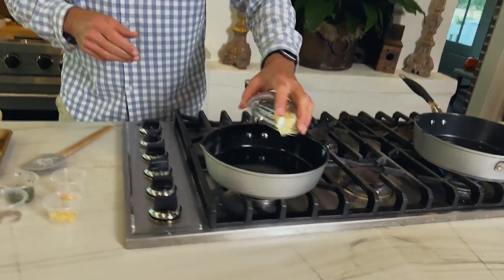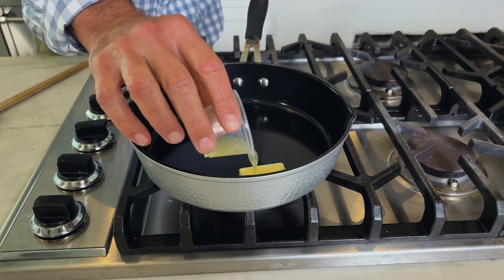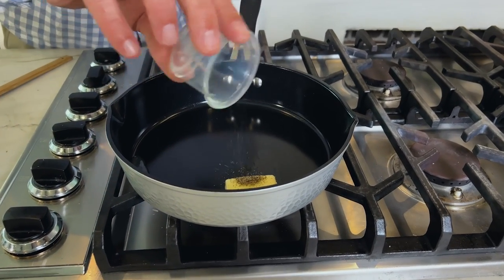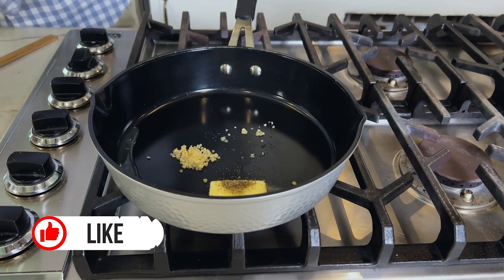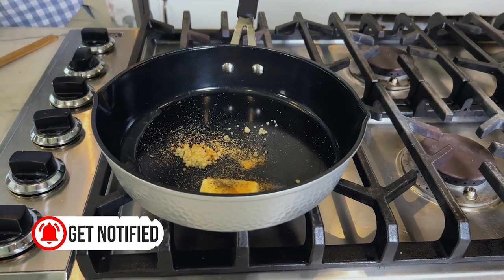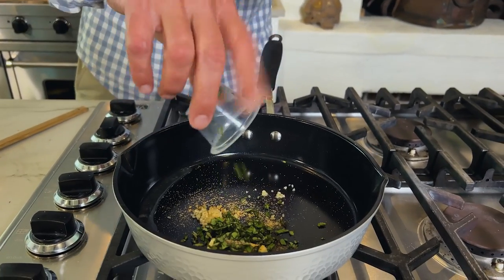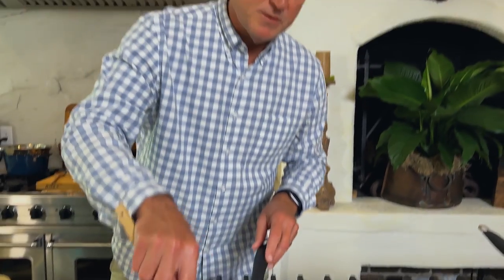I've got my pan warm and we've got our butter going in. I've got lemon juice — you cannot have fish without lemon. We've got some pepper, some fresh garlic, some seasoning salt rather than regular salt today. And this is where a lot of the flavor is gonna come from — I've got some fresh chopped basil.